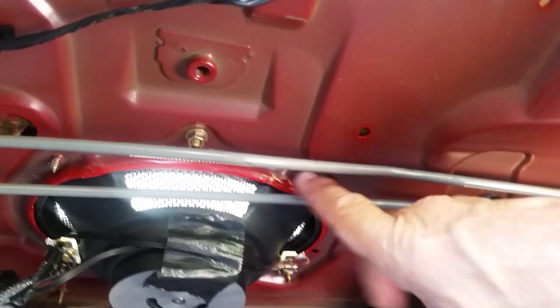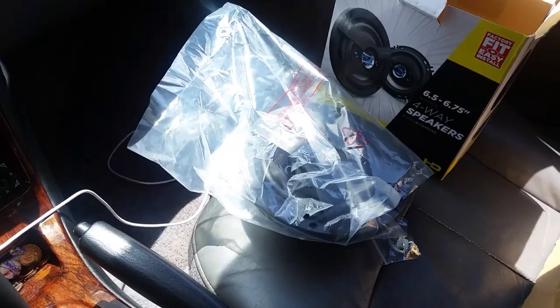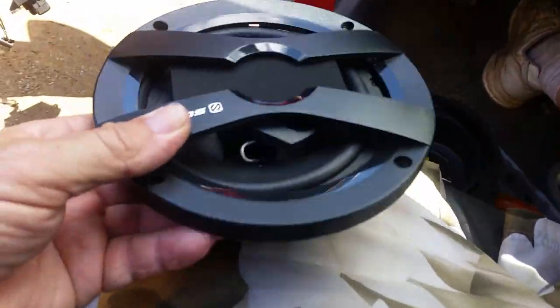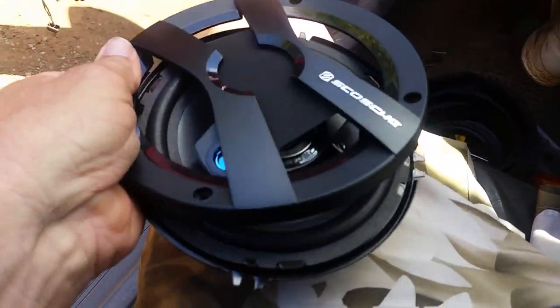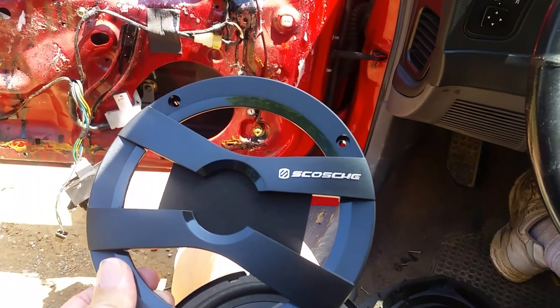When I put these in, I actually had to bend this down just a little bit, and these sit in here nice and flush. These are six by nines, but they were a lot better than what was in here before. So that's what we're up against now. Let's go to the front and we'll open up the speaker here. I don't expect this to be a perfect fit - it's going to be better than what I have. These are S-C-O-S-C-H-E; I'm not even going to try to pronounce that.